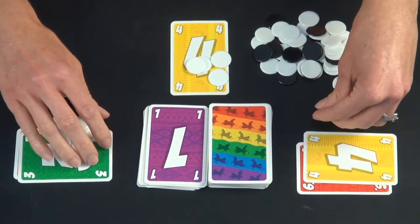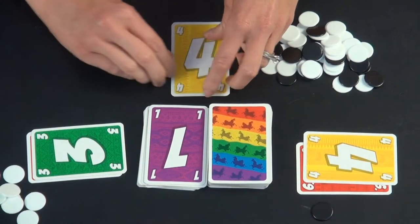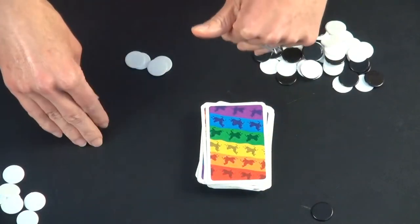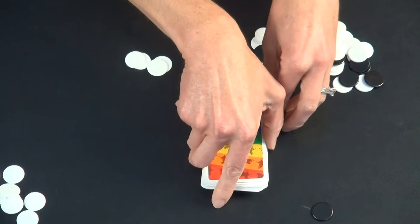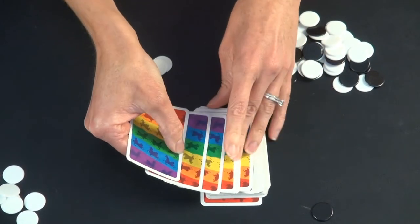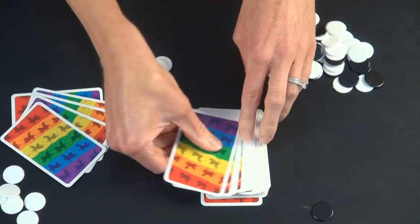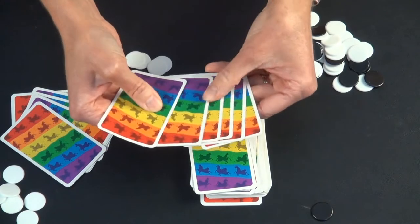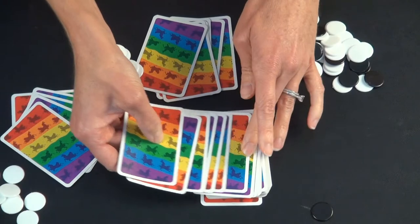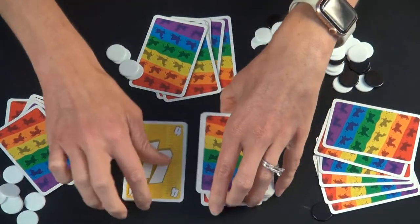Now you take the cards, leave your tokens off to the side so you know how many you have. You shuffle them up and deal out another round. The person who was last to play a card this round gets to go first next round.